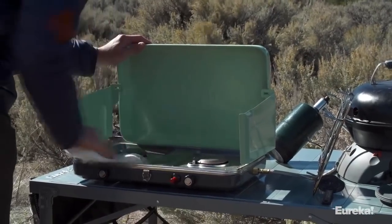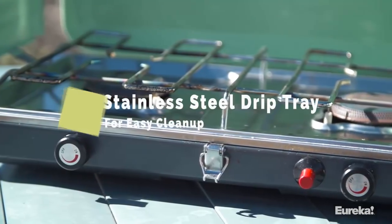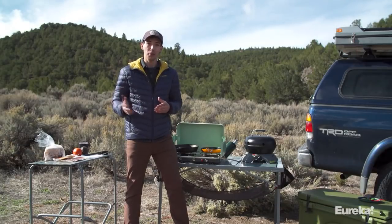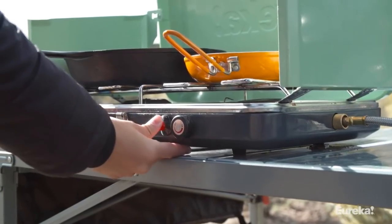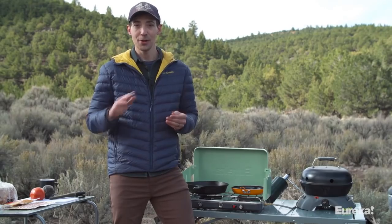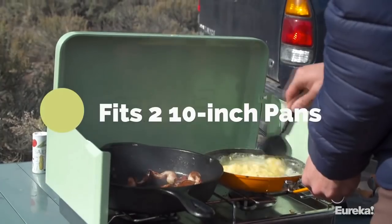The drip tray is actually made from stainless steel, which makes cleanup really easy. The Ignite also features rubber non-slip feet that keep it from sliding, plus a super-reliable push-button igniter, which means you don't have to worry about bringing a lighter with you. The burners are spaced far enough apart that you can fit two 10-inch pans on there, giving you plenty of options when it comes time to whip up some meals for your group.